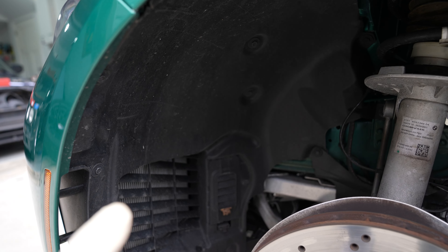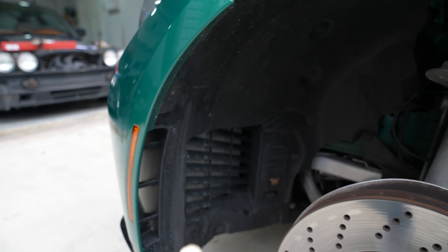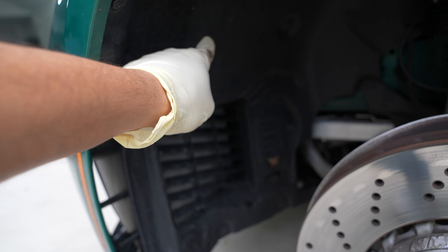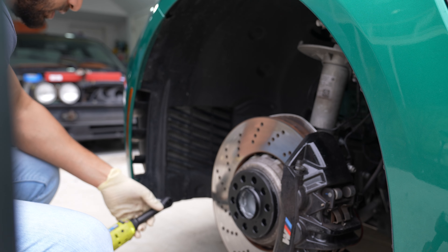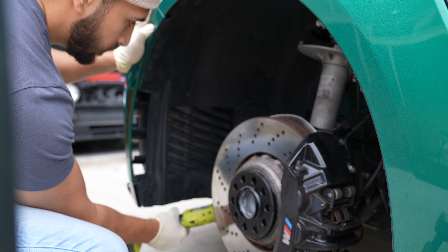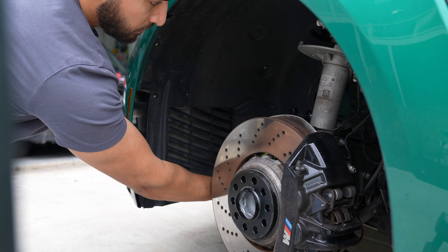You're probably wondering where these modules are located. One is sitting right underneath this finned panel — you can take a T20, remove both screws, pop it out, and get access to that module. The other one is a little harder; it's sitting underneath the wheel liner, so you're going to have to remove the entire wheel liner to access the module right around this area.